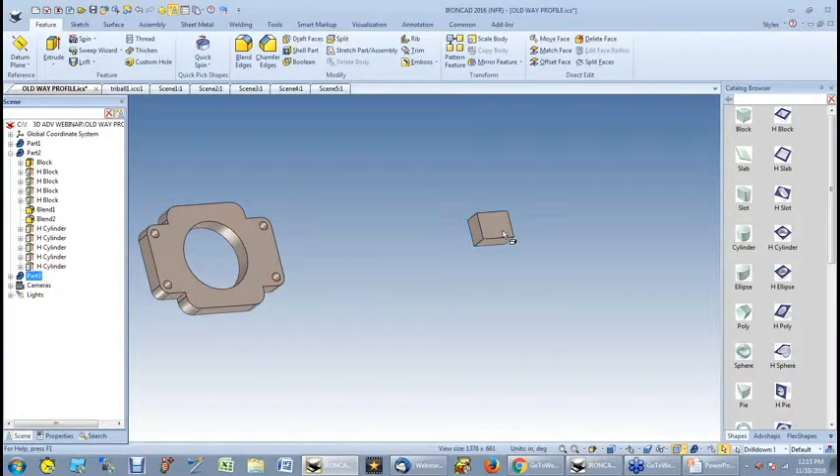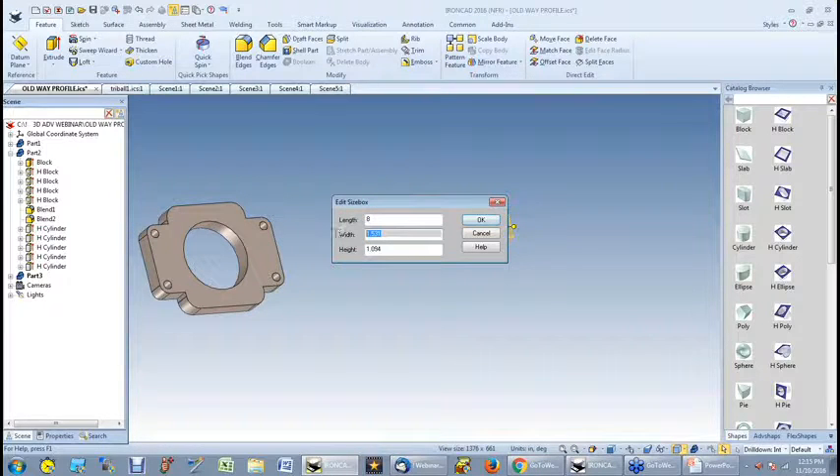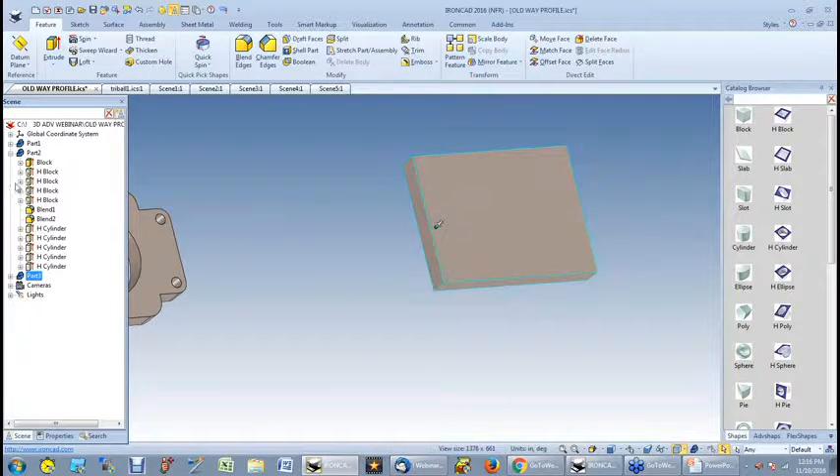So let me drop another block down here. Click on it again — edit the size. I highlight that part. What you'll also notice is I actually have multiple parts in the same scene. In some other programs, you can't do that — you've got to create the part, save it, create another part, save it, and if you wanted to build an assembly, you'd have to open an assembly file and insert these parts into it.